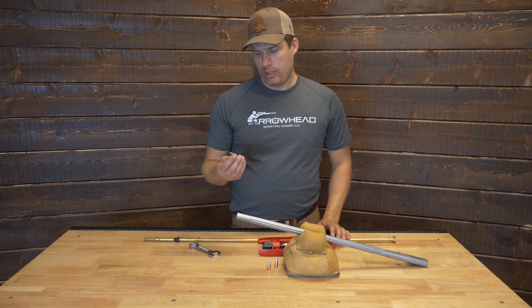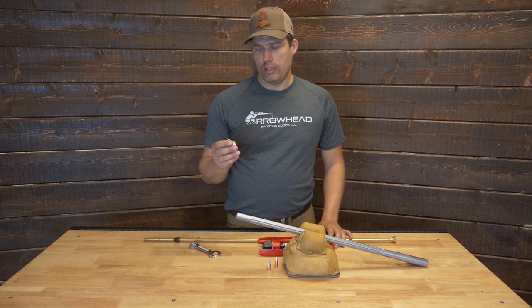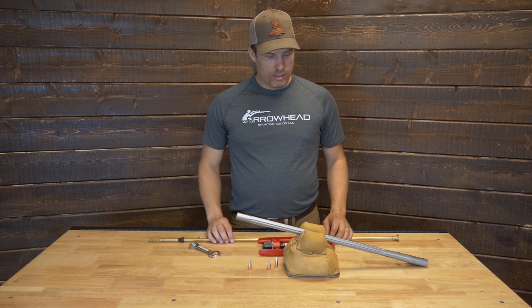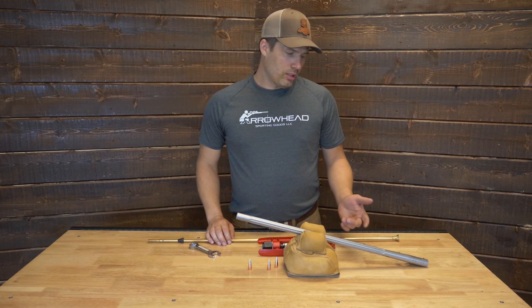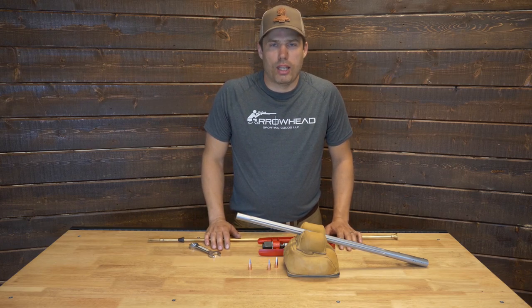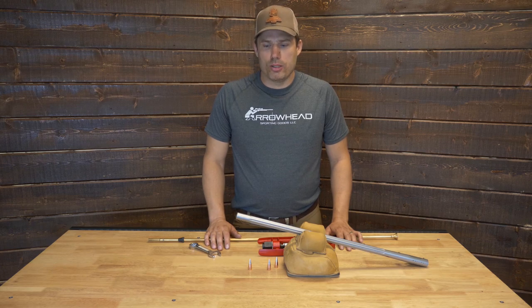We've got a few bullets today. We're going to use the 300 grain Arrowhead XLD — they're a .452 caliber bullet. We've got a ramrod, and then we've got a barrel here. We're using a TC barrel today, but how you set up the die works for a bolt action, break action, any type of muzzleloader.